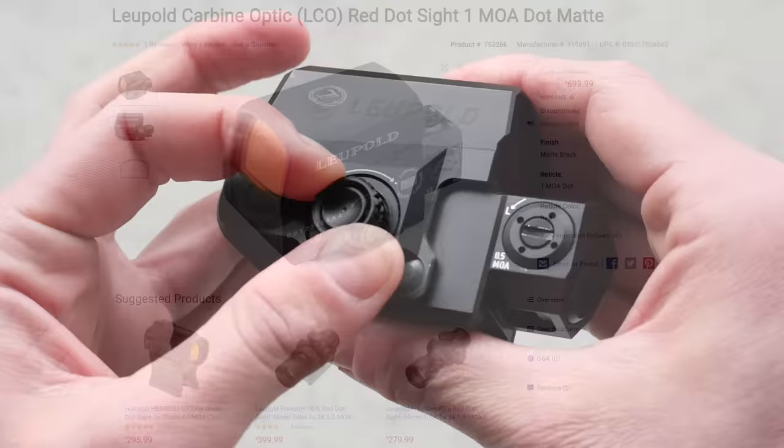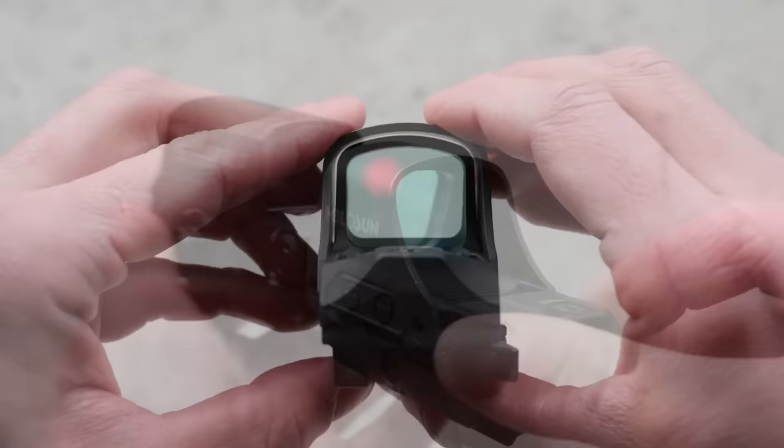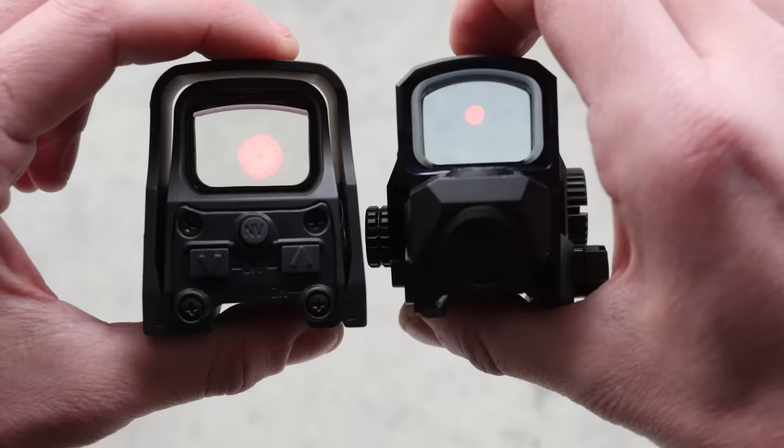The LCO only lasted a few years before being discontinued, but at least it lasted longer than the D-Evo, which was an offset periscopic prism scope designed to be used in conjunction with the LCO. We'll get to that one in a bit. The LCO is a big red dot with a closed emitter. It has glass on both sides, something you don't get with all wannabe EOTechs like the Sightmarks or the Holosun 510. It does have a smooth outer shell, so you don't get any protuberances in your field of view, like most of the big hooded red dots, but with an even lower profile since this doesn't have a secondary armored shell.